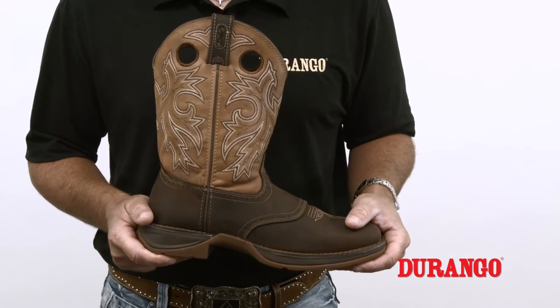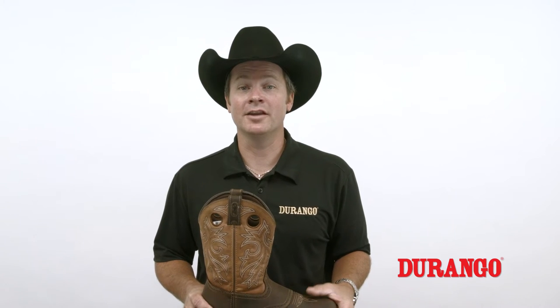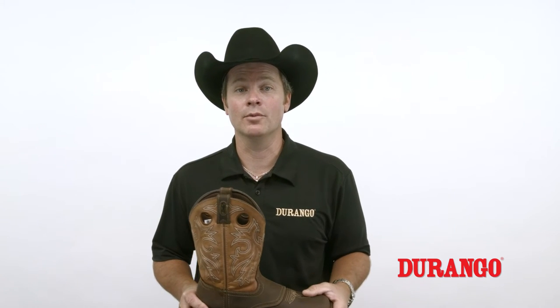Let them dry for 24 hours. Moisture from your feet can stain the leather and cause odors. Drying your boots with heat may cause the leather to crack, so let them dry naturally for 24 hours before wearing them again.